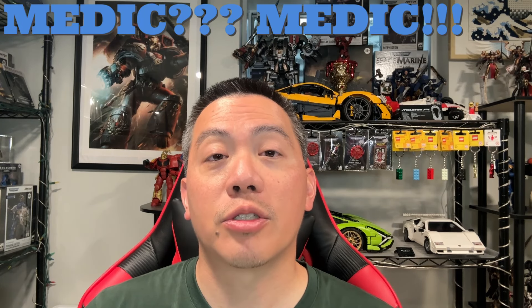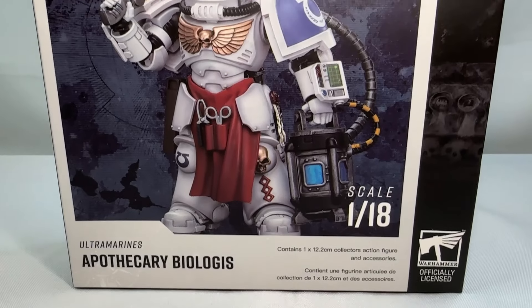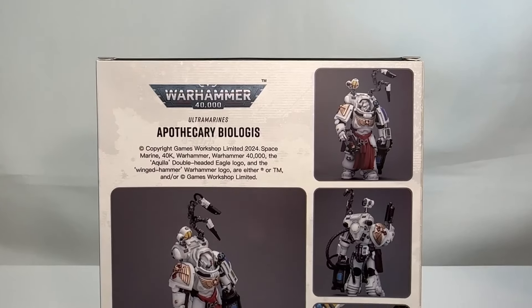Calling all chonky boy armor enjoyers as well as specimen examiners, this is Spurs and Studs, and today we are going to be finally concluding the Indominus box with the review of the very interesting figure, the Apothecary Biologist. Not exactly sure why this figure was created, but it was created and made into an action figure. So there's only one thing to do — take a very deep dive into this little specimen.